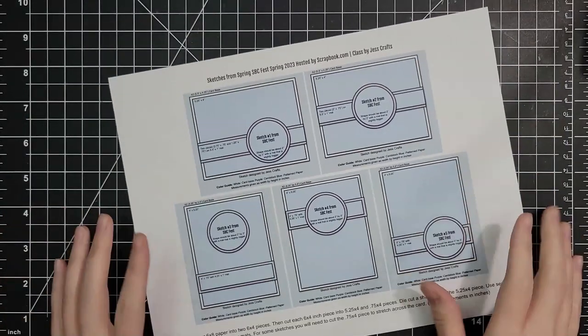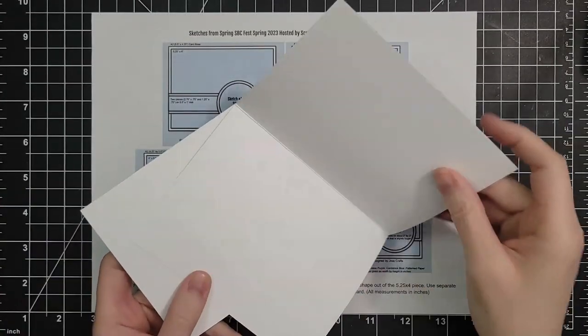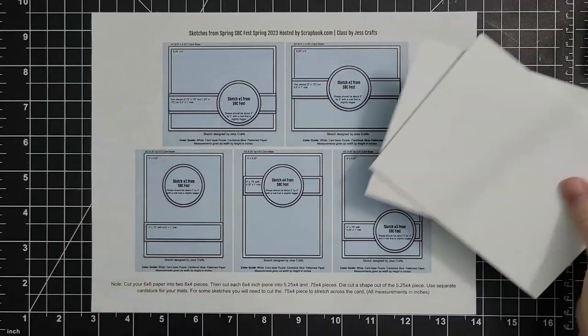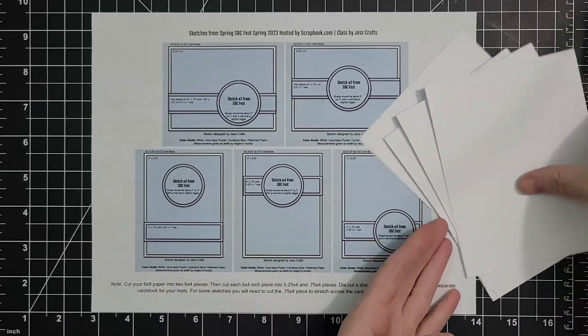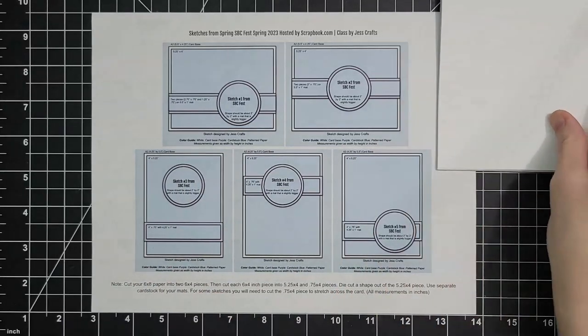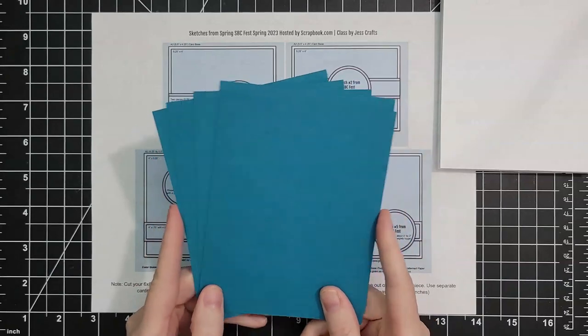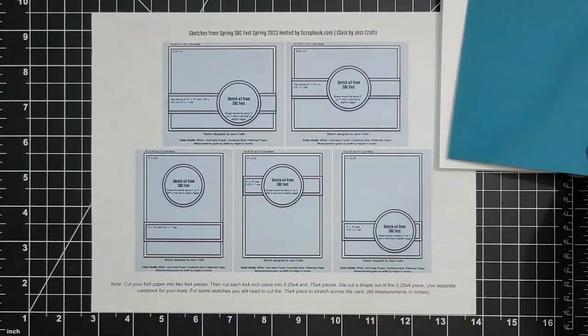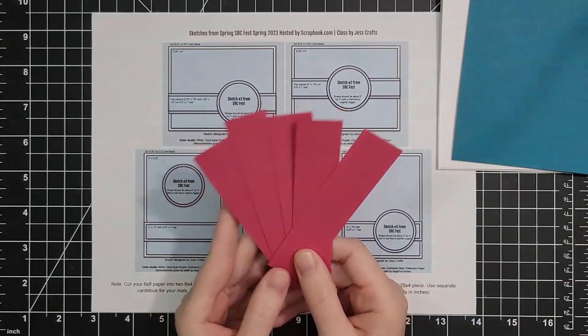This is the card sketch. There is a PDF that you can download and to get started, I am getting my card bases ready. I have two landscape cards and we're going to need four top-folding portrait cards. We're going to need six A2 panels. We're going to make her five card sketches, but since we have extra pattern paper, we're going to make two of that bottom middle sketch.